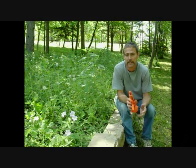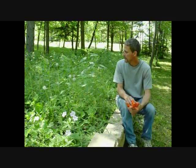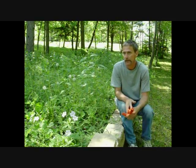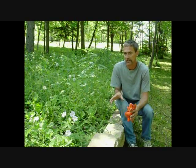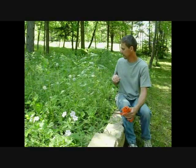Welcome to Joe and Zach's Survival. Today we're going to do a video on the stinging nettle plant. Here in Minnesota they grow pretty much everywhere — not way up north, but around here in central Minnesota. They are everywhere, and they definitely do sting.